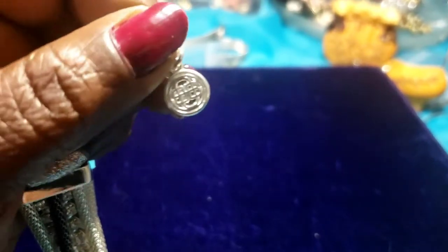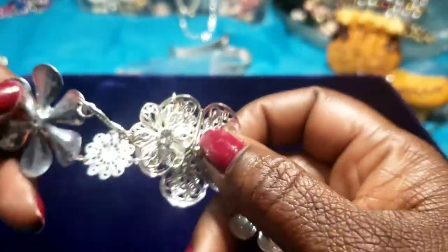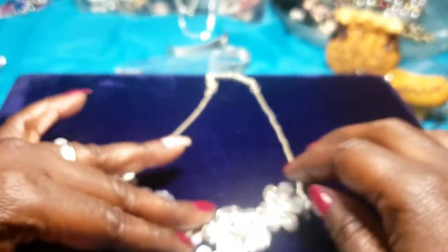Put in a comment if you know the maker — that's the hang tag on it. Pretty! Then we have a pretty flower statement necklace.